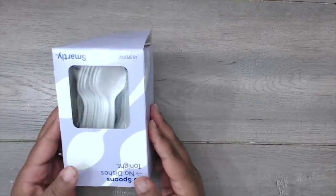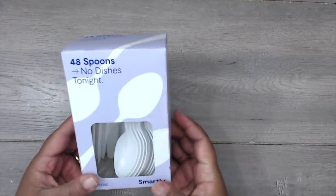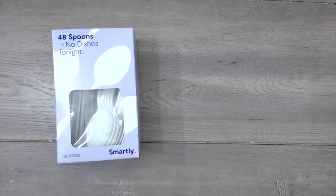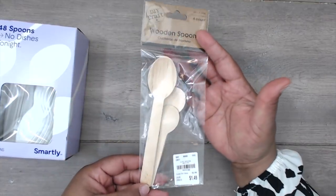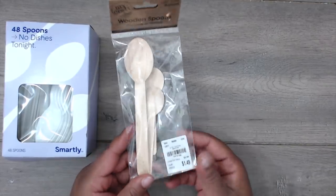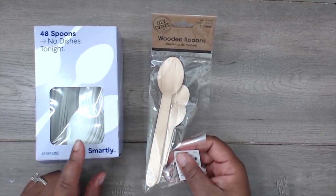These are the items you're going to need. You're going to need spoons — you can use spoons from the Dollar Tree, or these happen to be from Target. Any spoons will work. You can even buy some really pretty spoons as part of the gift. I actually prefer using white plastic spoons. I've also used wooden spoons — you only get six for $1.50, but they're really cute and unique. If you're making a big quantity, I suggest using the heavy-duty plastic white spoons.